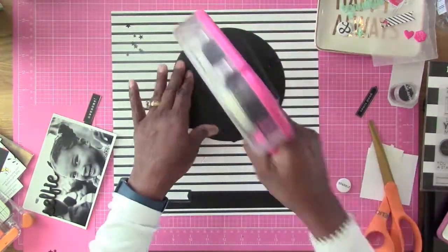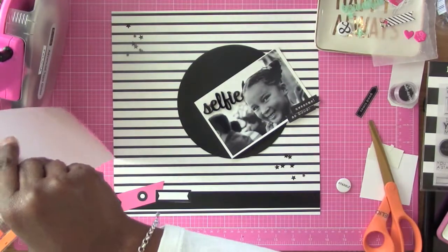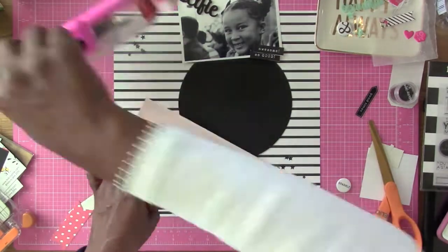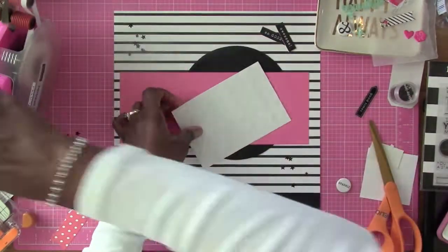Now I'm going to go ahead and put down my circle, making sure it's straight because, although a circle is a circle, sometimes we don't end up putting them down the right way. I'm going to take this strip from the Felicity Jane kit and put that down, and then my photo is going to go right on top.